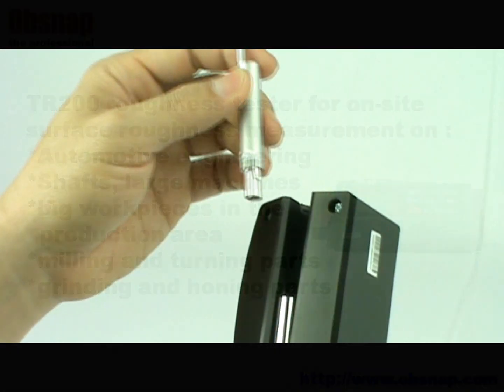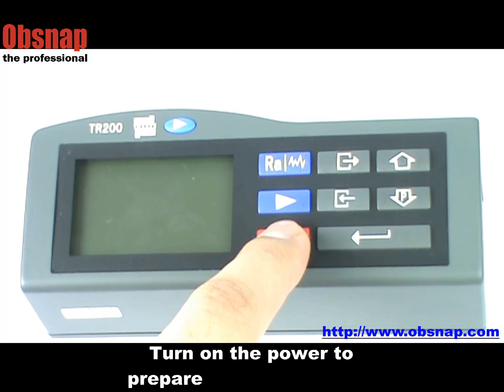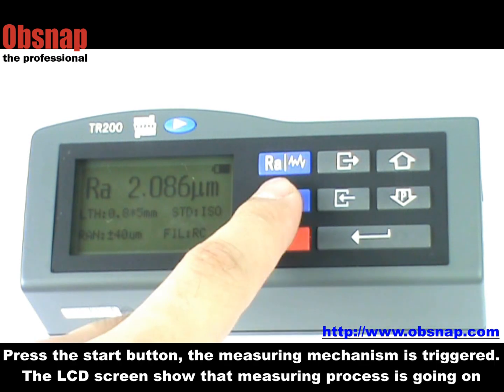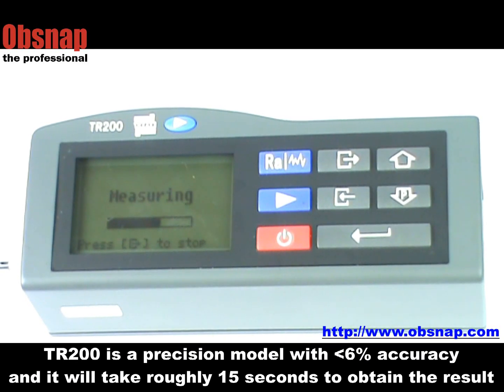To begin, insert the pickup into the roughness tester and place the roughness tester on the surface you intend to measure. Turn on the power to prepare for measurement, then press the start button. The measuring mechanism is triggered and the LCD screen shows that the measuring process is going on. The TR-300 is a precision model with less than 6% accuracy and it will take roughly 15 seconds to obtain the result.